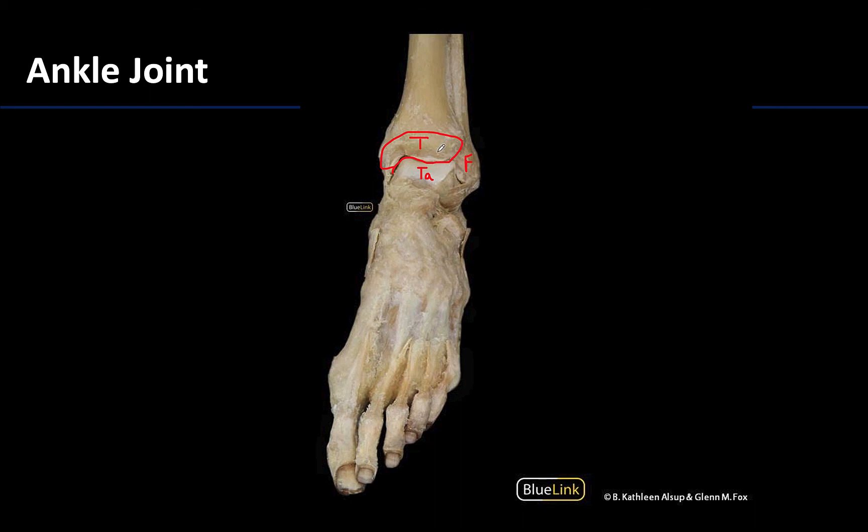The majority of ligaments associated with the ankle joint are located on the medial and lateral sides — you can see one pretty well right here. These are forms of collateral ligaments, and we'll talk quite a bit about these particular ligaments in upcoming sessions.